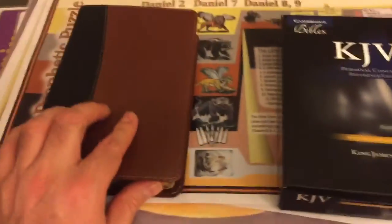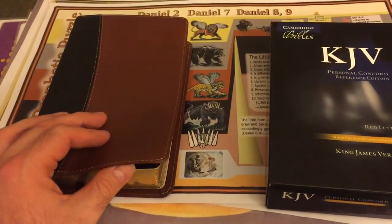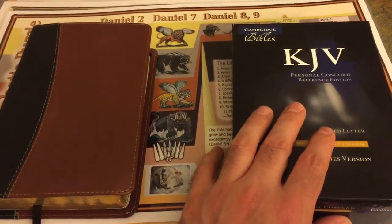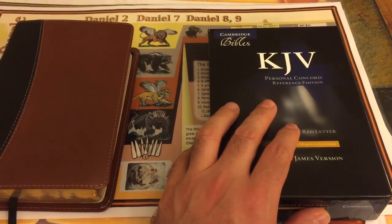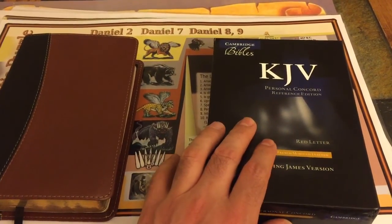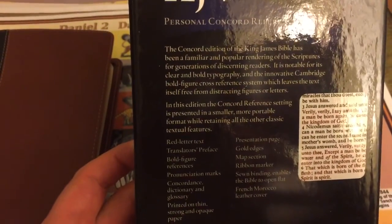You can either get this. I could have sworn that the 115 was supposed to be the text block of the Cambridge Cameo, but I find that either the Personal Concord and the Cameo use the same exact text block, or it just isn't the Cameo. This 115 from Church Bible Publishers is the same exact layout and pagination text block as the Personal Concord. Without further ado, let's get into this — here's the back if you want to see that.